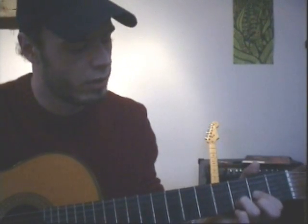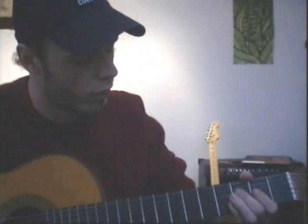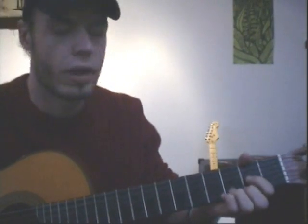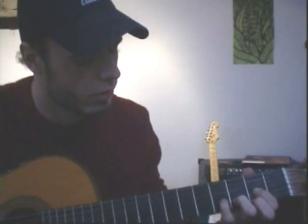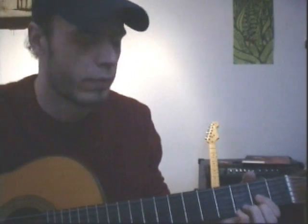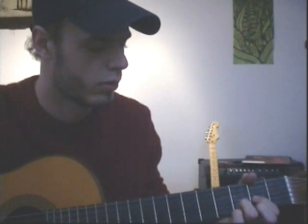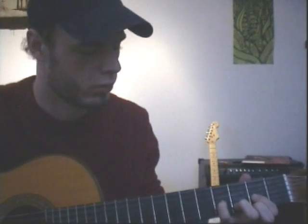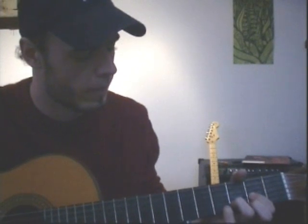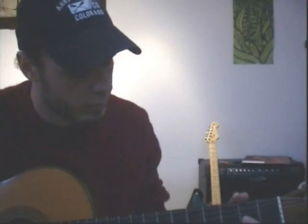Now it becomes a little bit harder. On the D string you go 3rd, 4th, empty string, and back to the D chord. That can be a bit hard at the beginning. I use my middle finger — you can use your small finger if you're better.